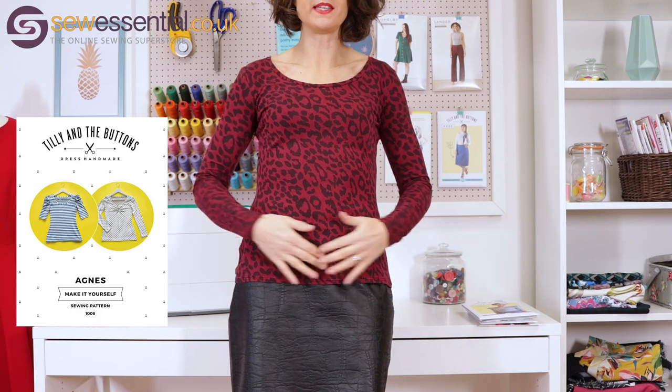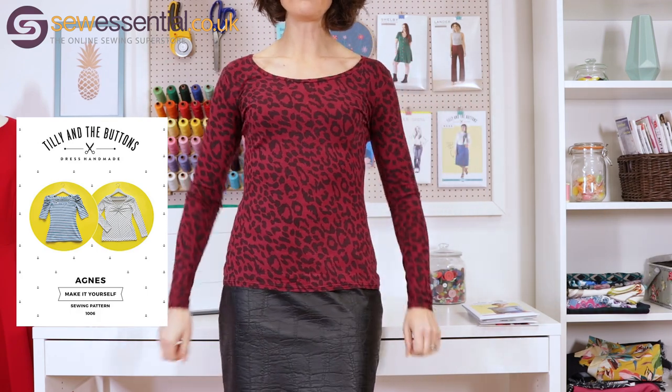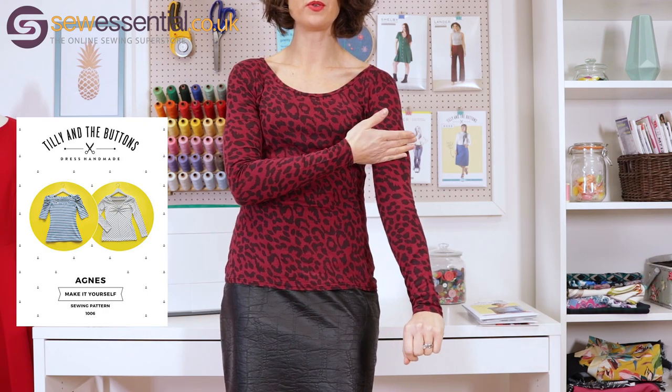The next pattern is the Tilly and the Buttons Agnes top, which I'm wearing at the moment. It's a jersey or knit top — I've made the long sleeve version, but there's also a short sleeve version and options for ruching at the front or on the sleeves. A lot of people avoid knit and jersey fabrics when starting out, and I think that's because back in the day they weren't readily available, so there were fewer patterns designed for them and less awareness of them.